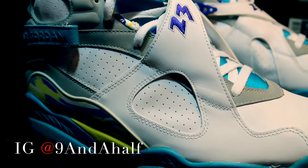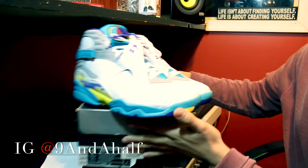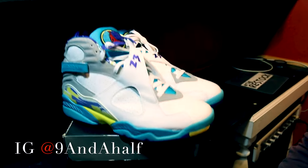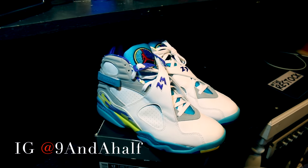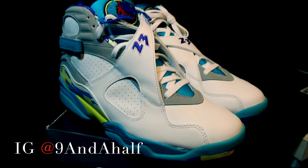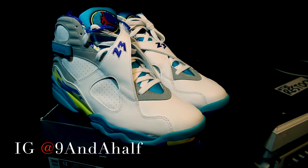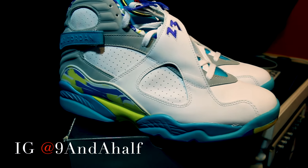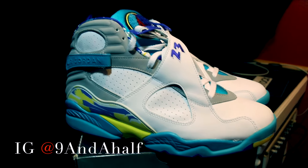Everyone knows nine and a half is the perfect size. I really don't stray away from a nine, nine and a half, even ten. But a ten and a half — that's just too big. I'm gonna look funny; I don't want to wear extra socks. So chances are that's the reason why I'm not gonna wear these.